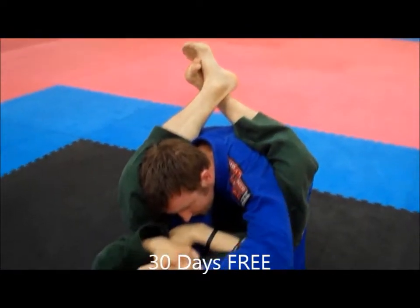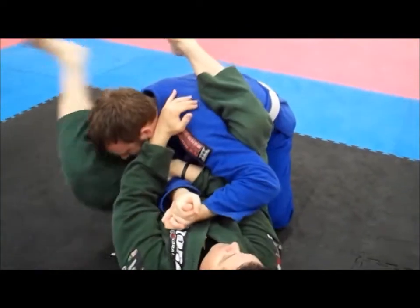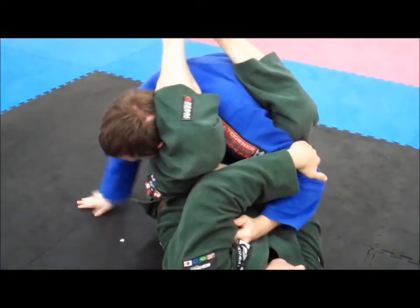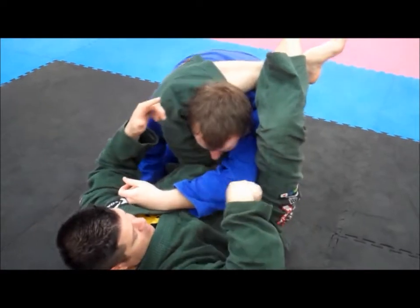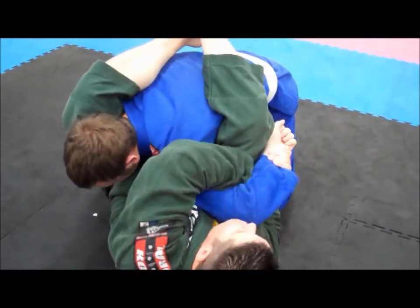Shoulder lock — boom. He holds on, go for arm bar — boom. I don't get the arm bar, he rips the arm out. Hand goes on the elbow, get the space, foot on the hip, lifting up — go for the triangle. He puts his arm back that way, force it back, coming in, go for the core.